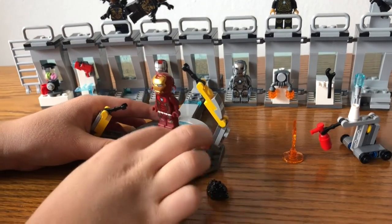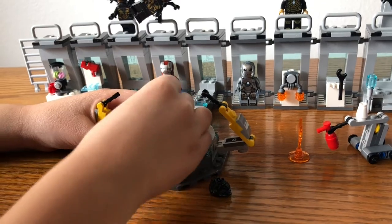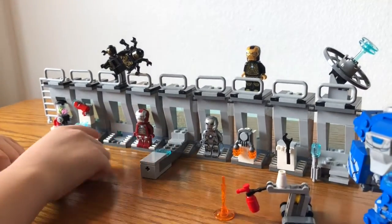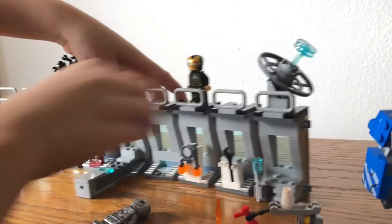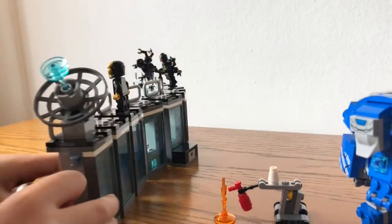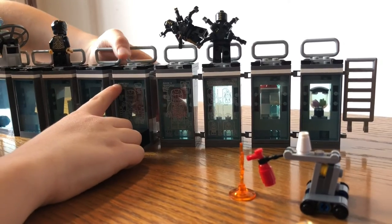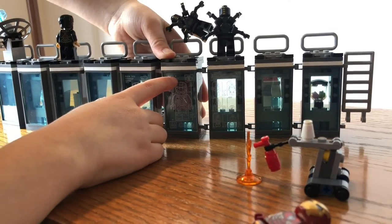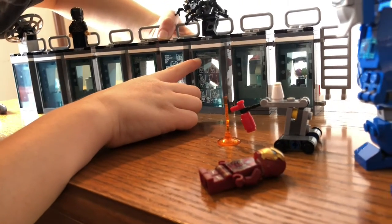Let's put Tony back on here and he can spin around and these arms can move. Put his helmet down and pull this off. And over here you can see there's all the places you can put the armor. So if you turn this around you can see there's some clear back stickers. Like over here it says Mark XXV, Mark V, Mark V, and House Party Protocols, suits standby.